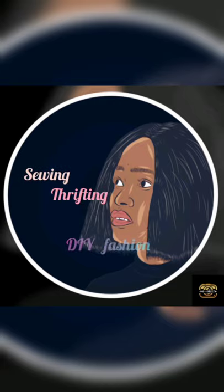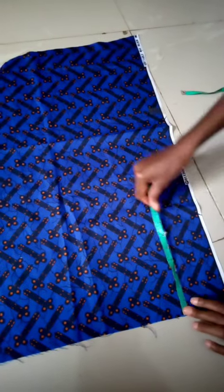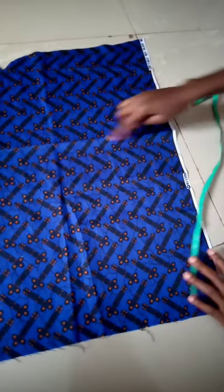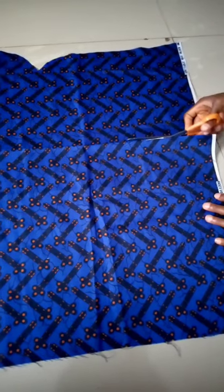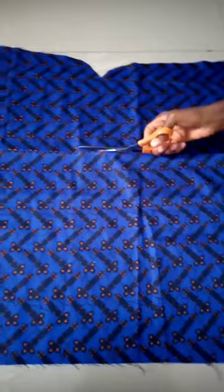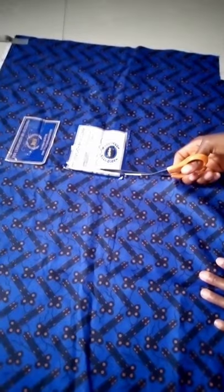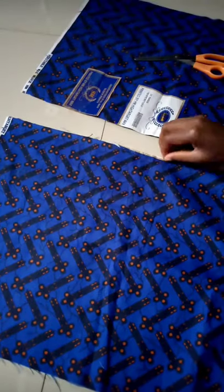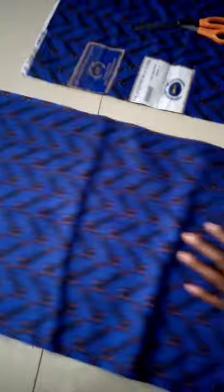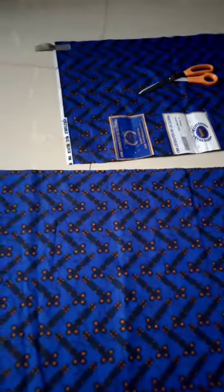I'm going to make use of this leftover fabric that I used for some other project. I'm just going to have to cut it and join it because it's not really long enough for what I want to do. I'm cutting off this paper stuff — I really don't like it, it obstructs me when I'm sewing. It just tends to make everything complicated, so I'm tearing it off. Now I'm just going to join the fabric because it's not long enough.